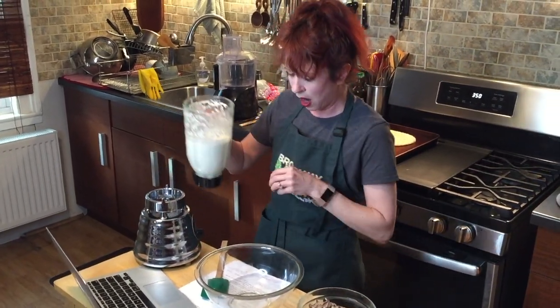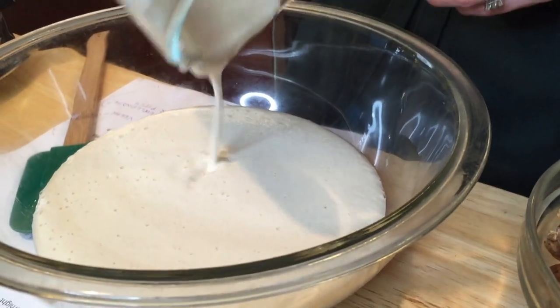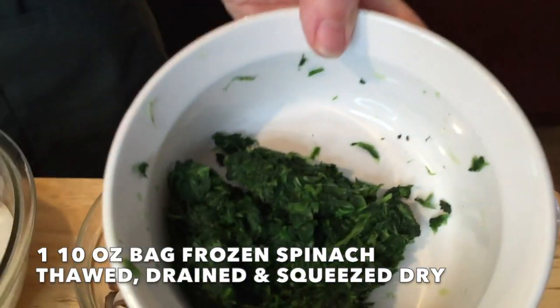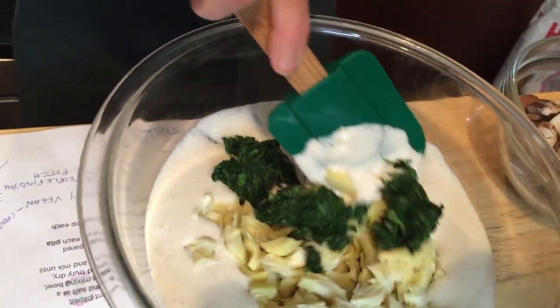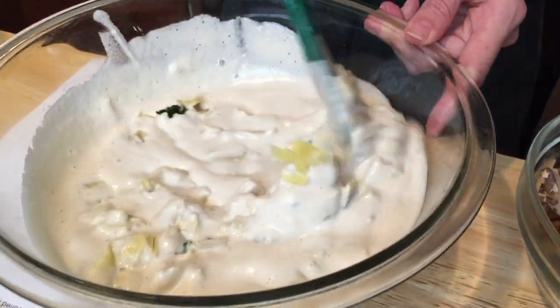We're gonna pour our cashew mixture. Oh! Look at that! It spun around in the blender for about one to two minutes. Here's the thing — you gotta squeeze the heck out of this spinach. No water. We don't want any of that excess water in our cashew mixture. And then we're just gonna give it a nice stir.